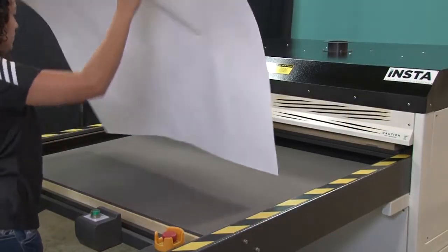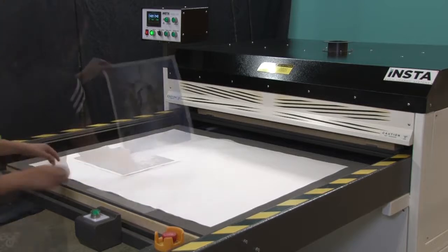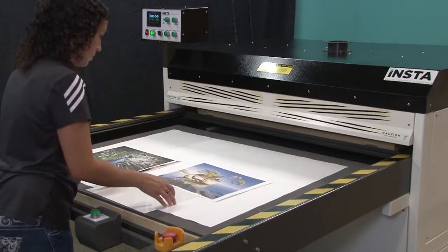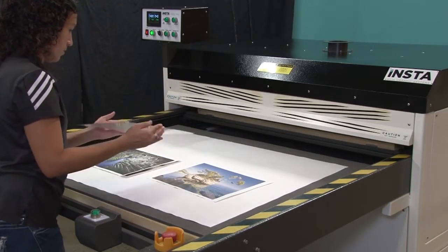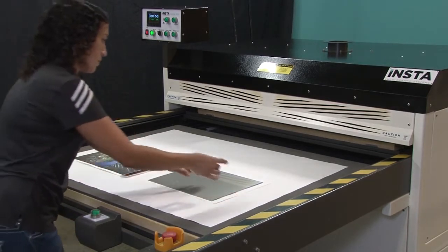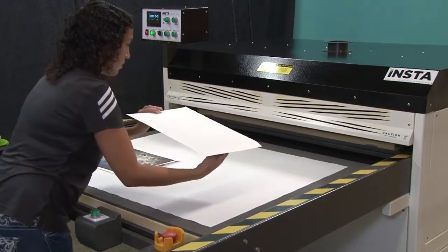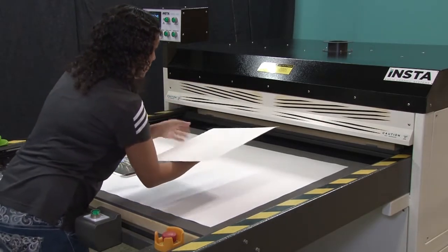At the heat press, we'll put down a sheet of liner paper to prevent any sublimation ink from soiling the silicon pad. Next, we'll lay down our printed paper on top of the liner sheet and then position the metal panel on top. Once the panel is aligned, we'll use heat tape to secure the paper, then turn the print over so that the paper is on top.